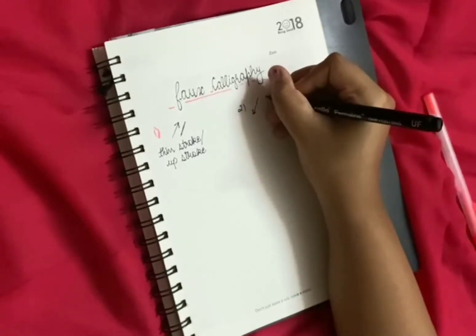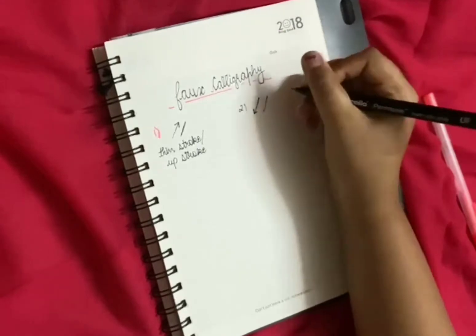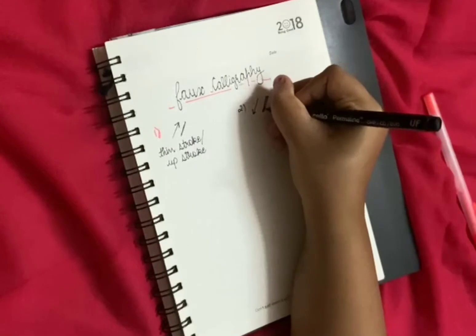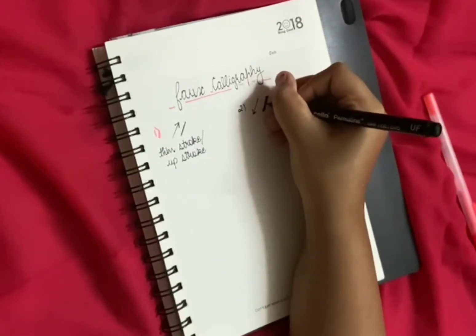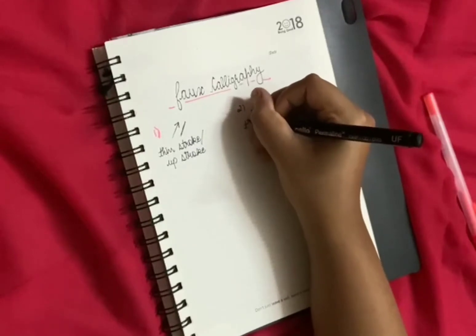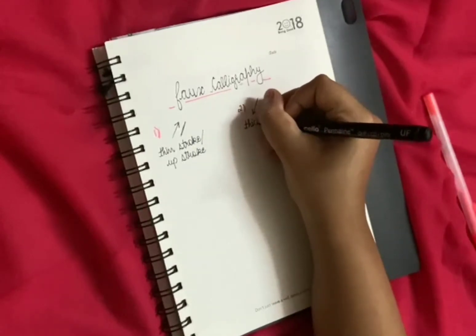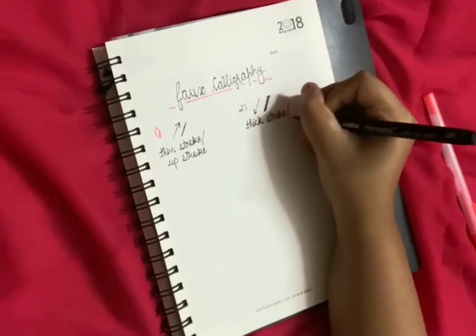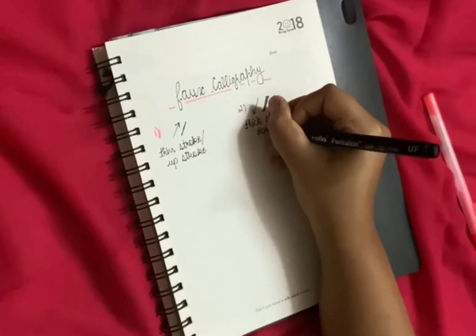The second is the down stroke. You have to make it thick by drawing two lines and adding a little bit of thickness — this is known as the thick stroke, or down stroke.